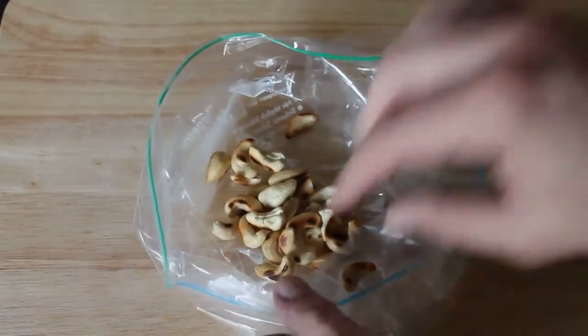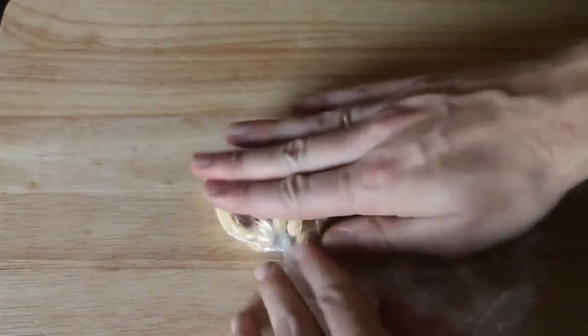Die abgekühlten Cashewkerne in einen Gefrierbeutel geben und dann mit einer Pfanne oder einem Nudelholz etwas zerkleinern.